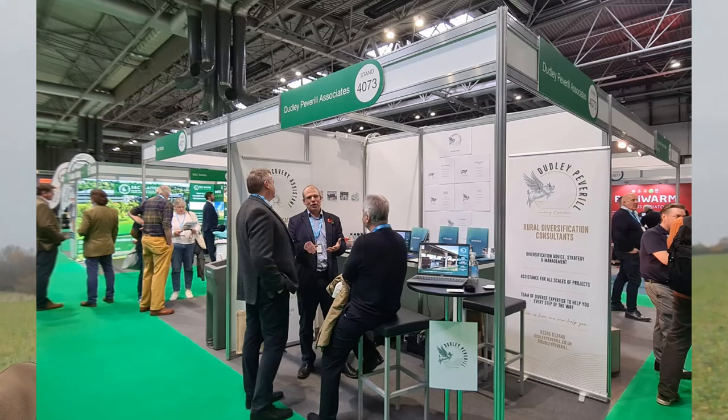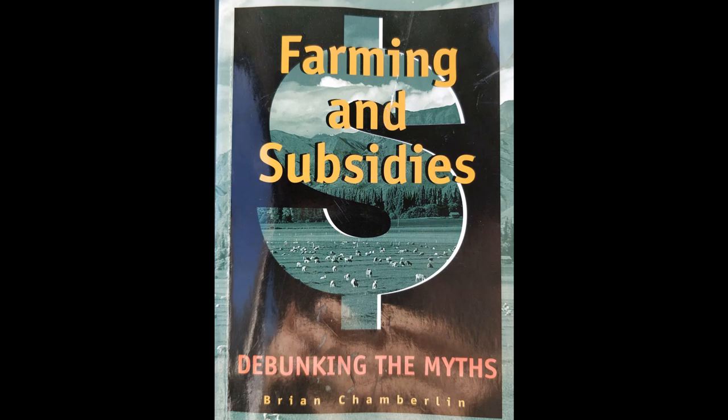This week I've been out speaking at the NEC and exhibiting for another business I'm a partner in, where we do farm diversification consultancy. Post-Brexit we looked at our farming business and looked to New Zealand to see what lessons we could learn. I highly recommend the book 'Farming and Subsidies: Debunking the Myths' by Brian Chamberlain, who was head of Federated Farmers — the New Zealand equivalent of the NFU. One of his recommendations is to understand your core business and maximize higher margins within your core products.